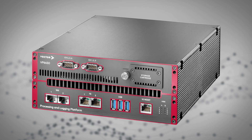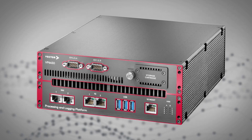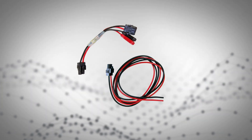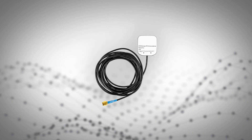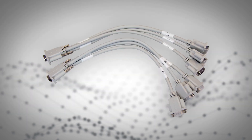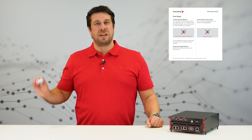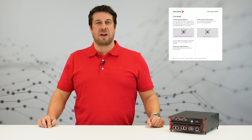As you remember from our first video, the VP6450 is our all-rounder. It's delivered in a package with a power supply, a power adapter, a power cable, an ignition cable, two Ethernet cables, a GNSS antenna, two Wi-Fi antennas, and two vector bus interface cables. The package is completed by a quick start guide with links to the driver downloads and a USB flash drive with manuals. That's all you need to get started.